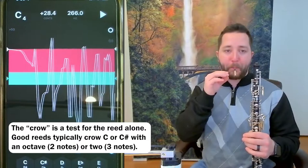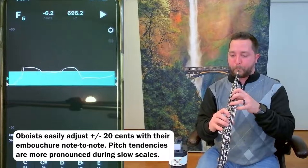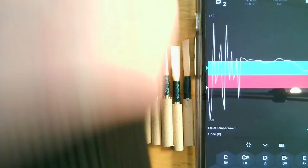It has a good seal. Crow in three notes. Some notes are slightly sharp, others more in tune, and some slightly flat. This is normal on most oboes and easily adjusted with the embouchure. The point is, the reed is getting the pitch close on its own without much adjustment.